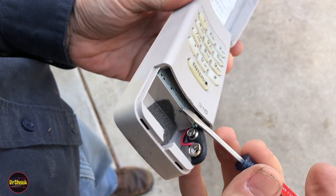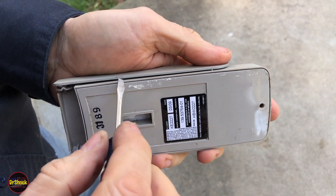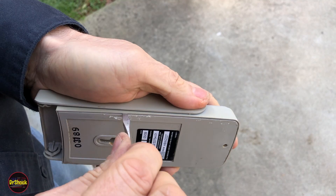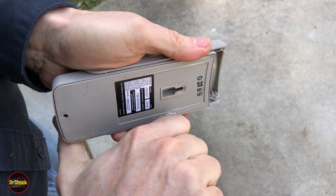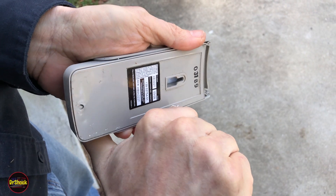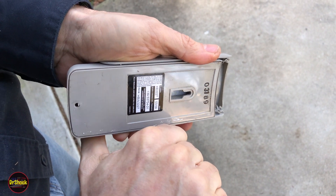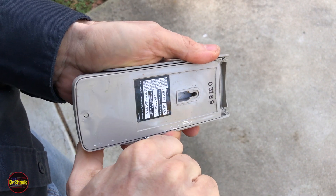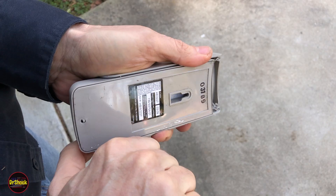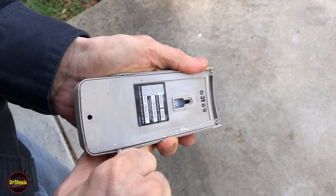Now we can take it up and open it on the bench. Inside there's our circuit board, you can just barely see it peeking out. This back piece on these models is glued on, so the first thing we're going to do is work that glue loose with a small flathead screwdriver. Get in a position where you can get a lot of control — you don't want to break anything.